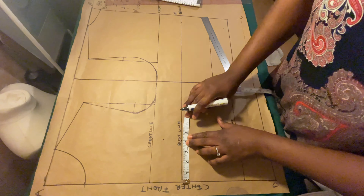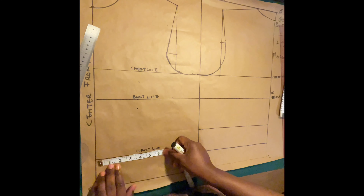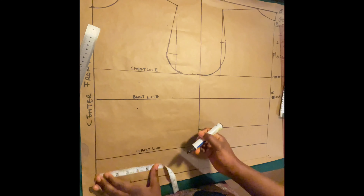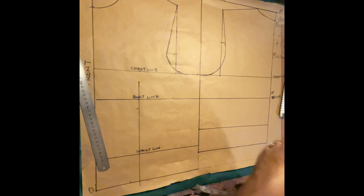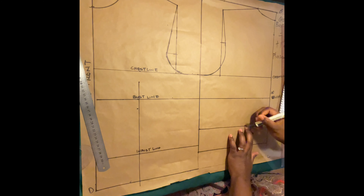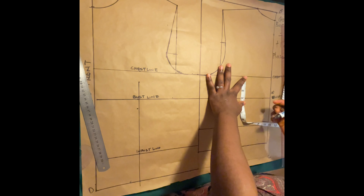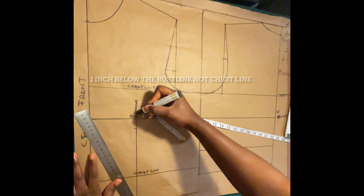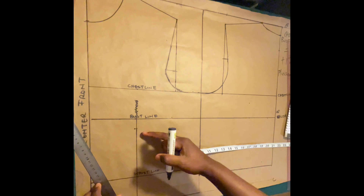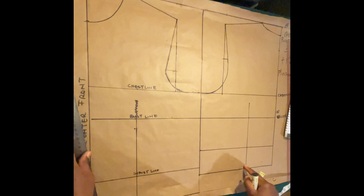For the nipple-to-nipple measurement, mine is 8 inches — divide by 2, that's 4 inches. On your bust line, measure 4 inches. Now there's a little correction: for the center front, go down by one inch below the bust line — not at the chest line. And for the center back, it is one inch below the chest line.